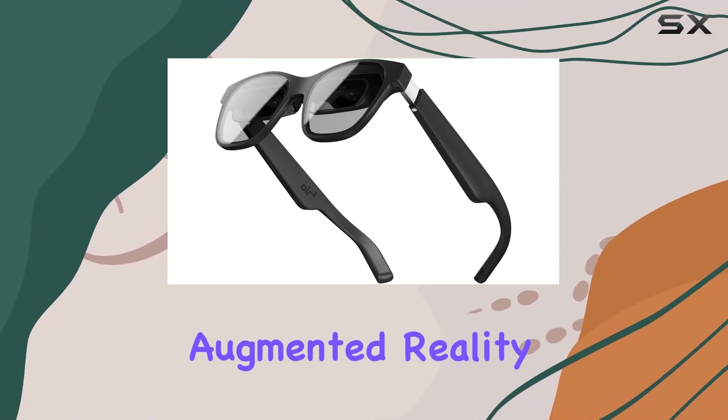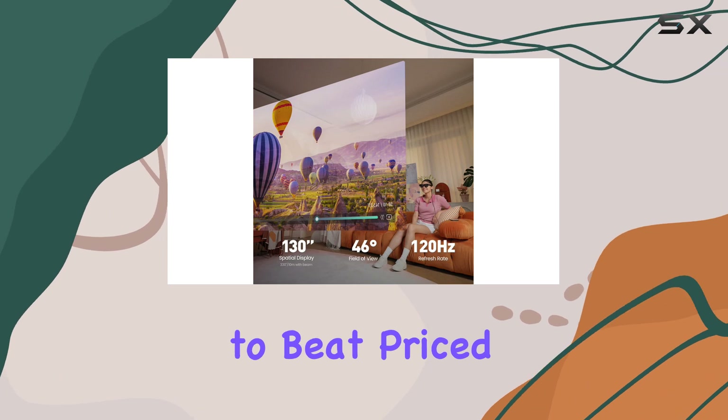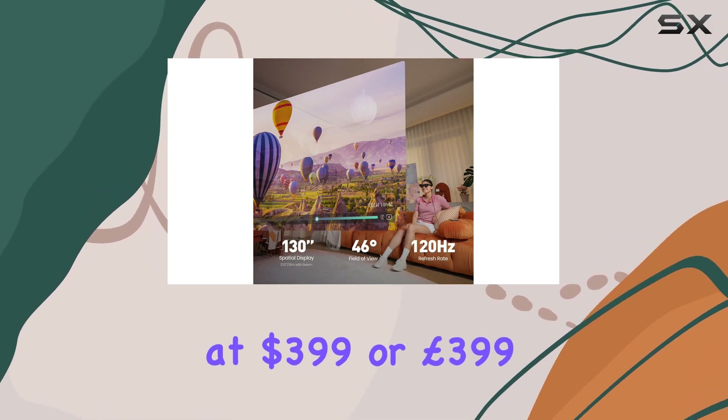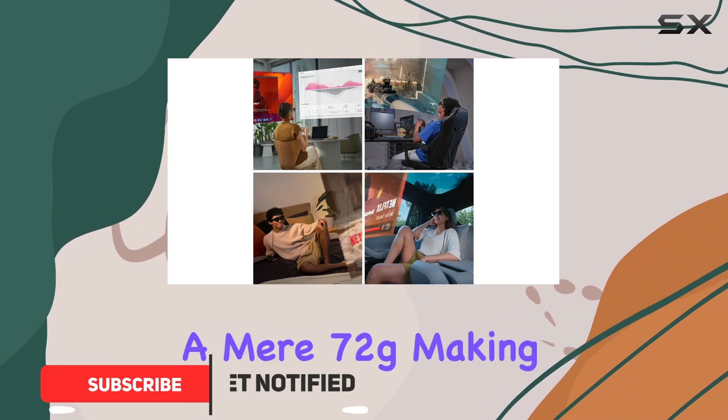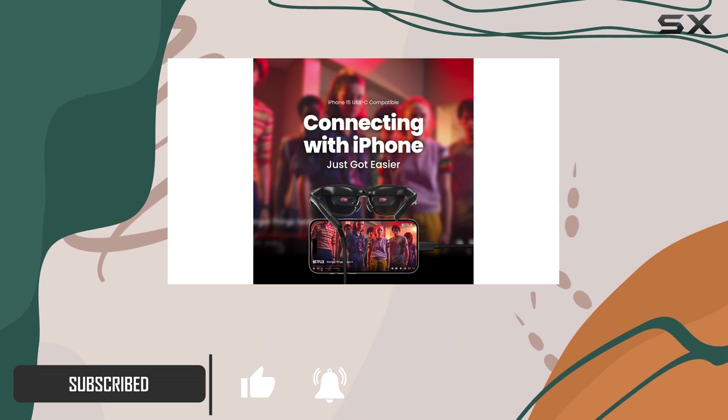If you're looking for cutting-edge augmented reality smart glasses, the Zreal Air 2s are hard to beat. Priced at $399 or £399, these glasses weigh an atomic 72g, making them incredibly comfortable for extended wear.